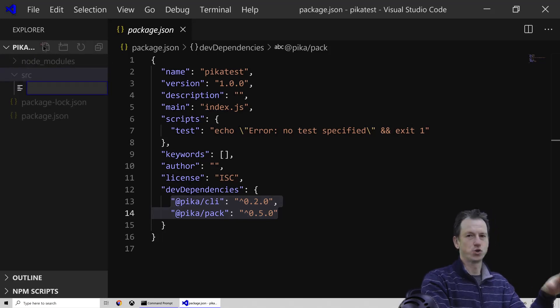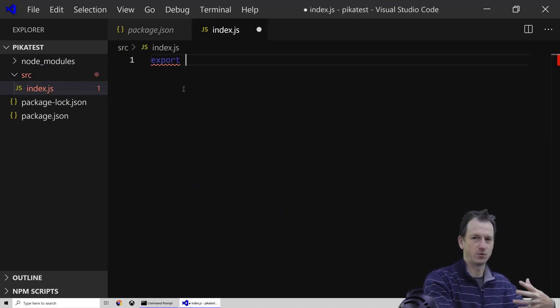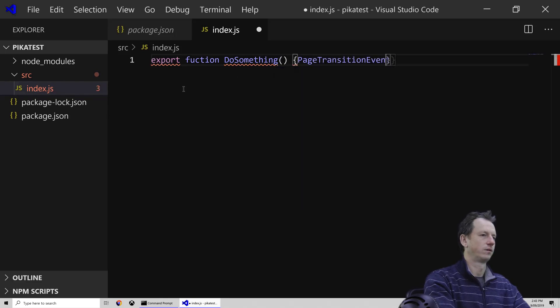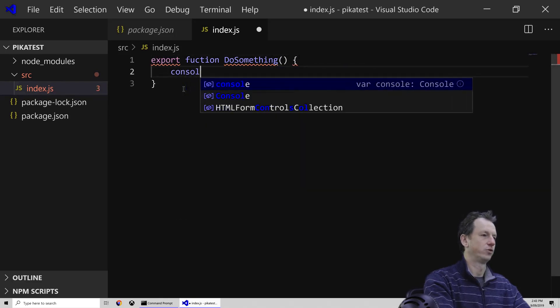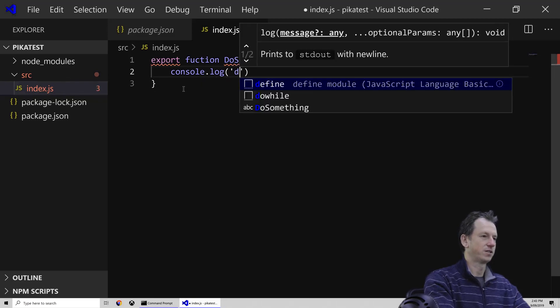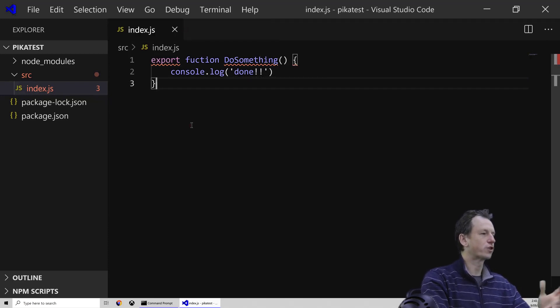Say we're making a library — I'm going to create a source folder, because this is the convention that Pika likes. It wants a source folder, and inside there it wants an index.js file. That just means less configuration for us to do to tell it where things are. So we'll have a function in our library — it's just going to do nothing, but it will serve a purpose for us.